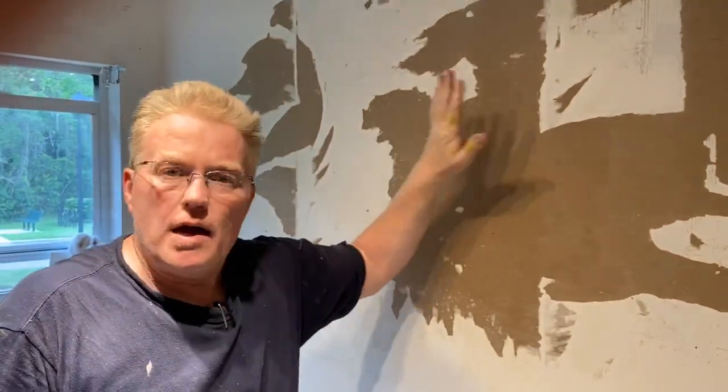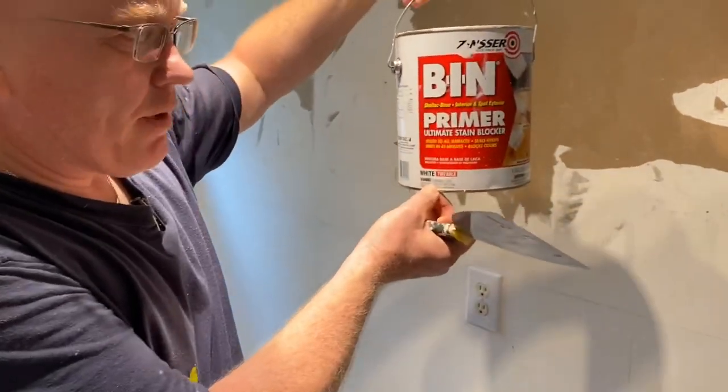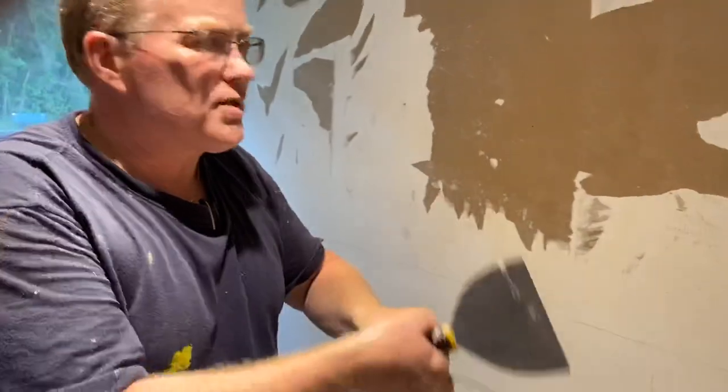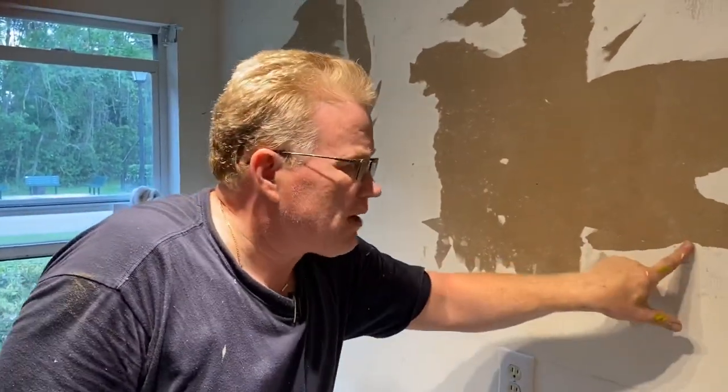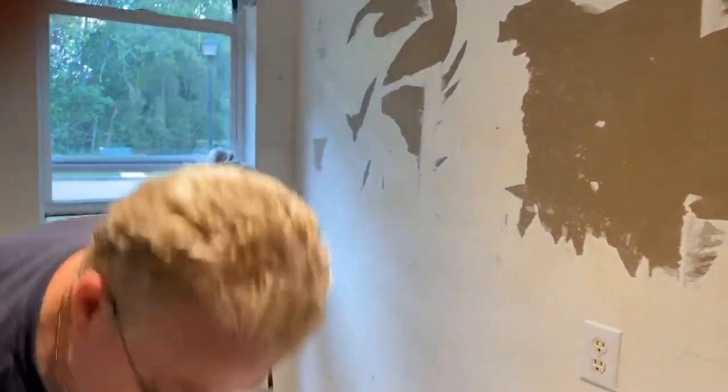To lock this all down, we're going to use BIN primer. I know it says primer, but it's going to penetrate this paper and lock the edges down together — make them stick. This actually comes from insects. It's an interior/exterior excellent stain blocker, the best stuff on the market. It smells, but it's the best.